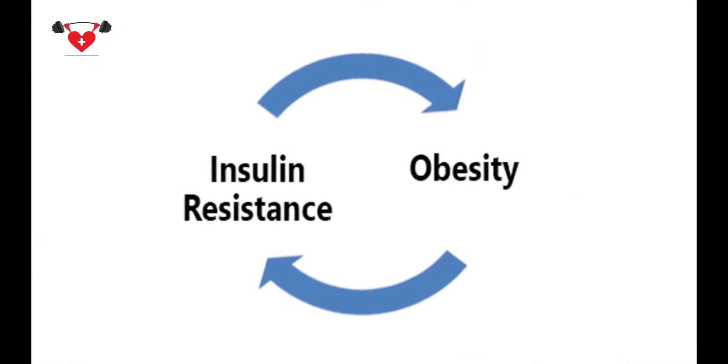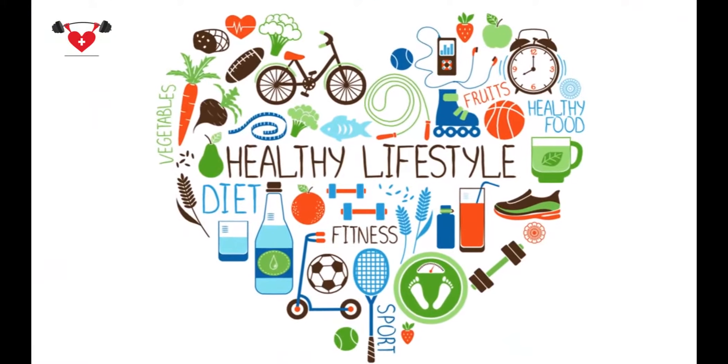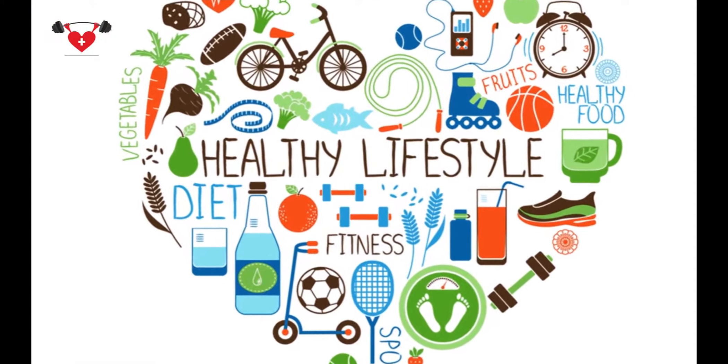Obesity is a great concern not merely because of the excess weight, but also because it puts you at risk for a number of serious health problems such as insulin resistance, type 2 diabetes, high blood pressure, heart disease, gallstones, gout, arthritis, certain cancers and other chronic illness. It is important to adopt healthy lifestyle changes to combat this problem.